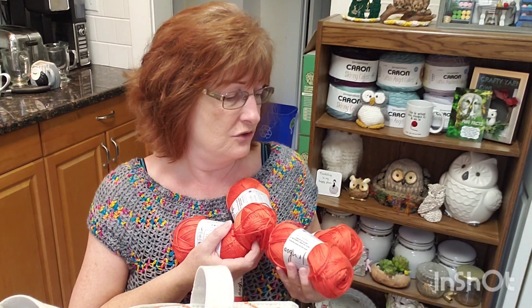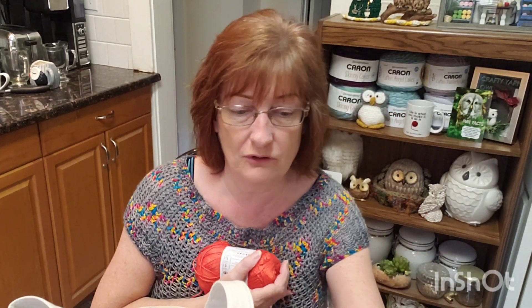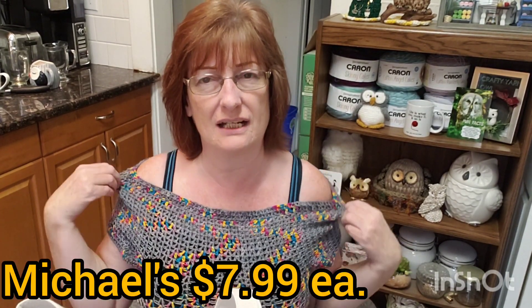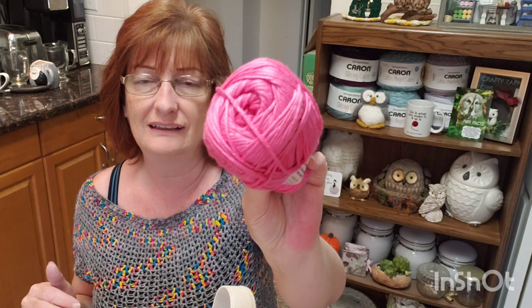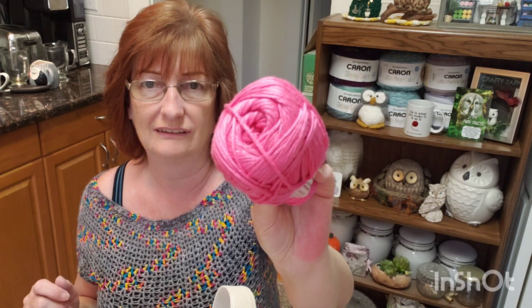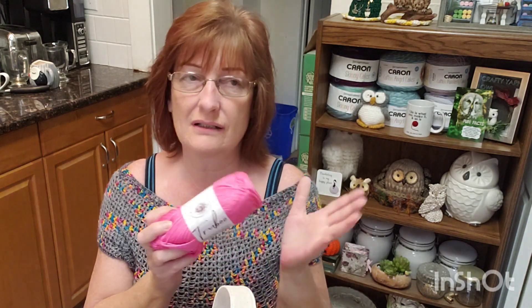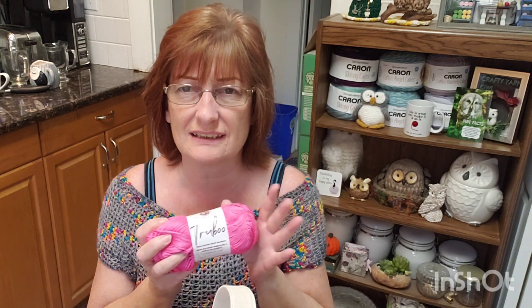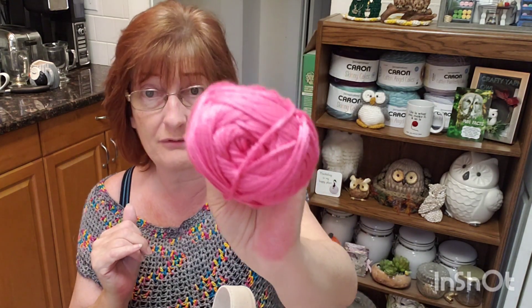Truboo is kind of shiny, by the way. At four dollars apiece, I think at Michael's it's something like $7.99, so that's a pretty good deal. Then I got another Truboo and I love this color — it's pink. Someone mentioned that Dollarama sometimes gets discontinued yarn or discontinued colorways. Truboo itself is not discontinued, but maybe this specific color is — I'm not sure how that works, but I got them for four dollars each.